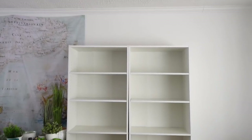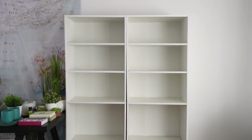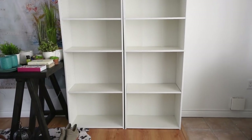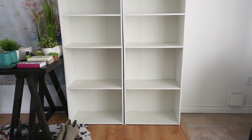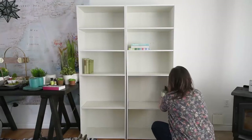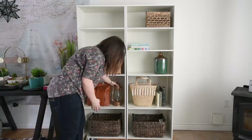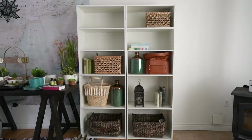For this DIY, I am using the Boston bookcases that I found at The Brick. They gave me these bookcases for my studio project, so they're sponsoring this project. They're fantastic, great starter bookcases. I love that they're simple and white — great price, great value. I'm also using some of the accessories in this styling that I found in store at The Brick.